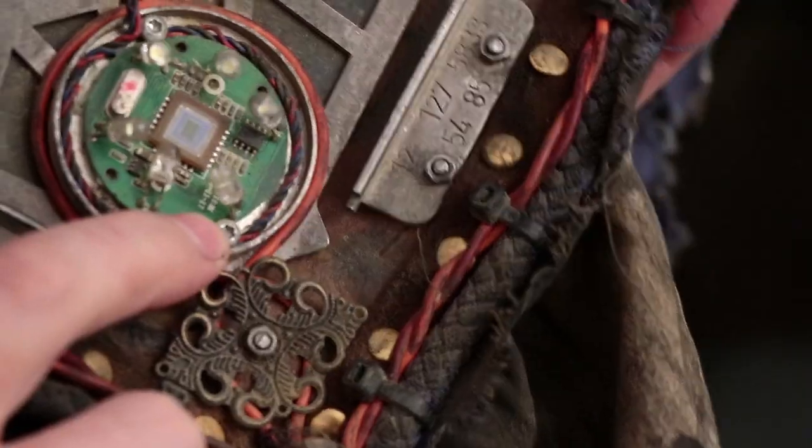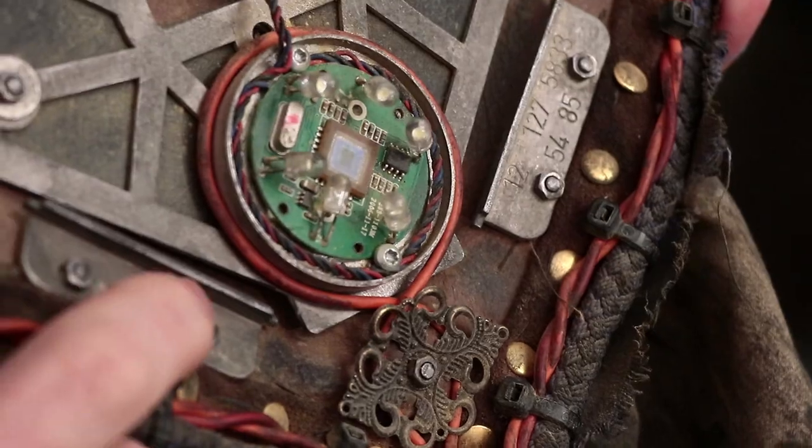We also have bolts, for example, on this central piece or here. So we have rivets and we have bolts, and for example this cable in there is clamped by bolts and also glued in place.